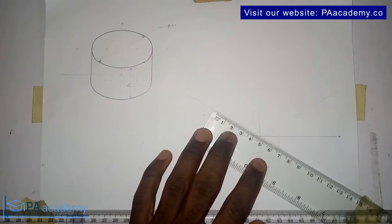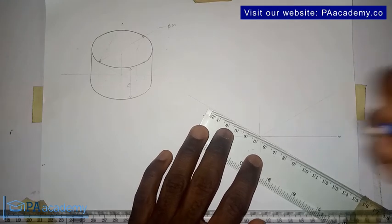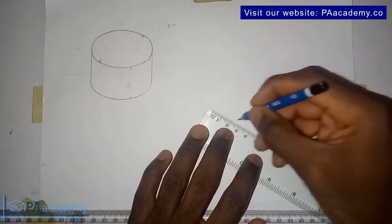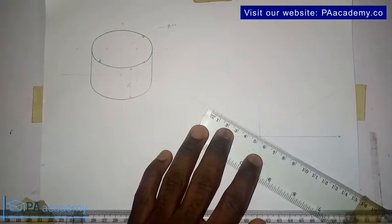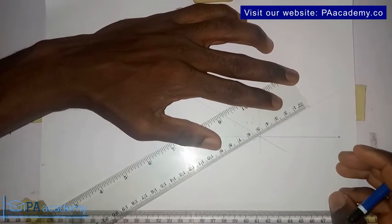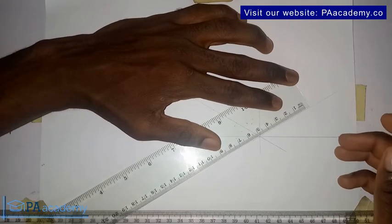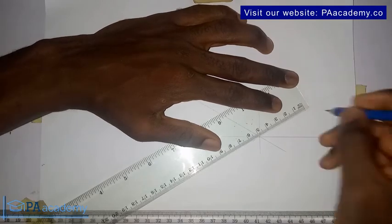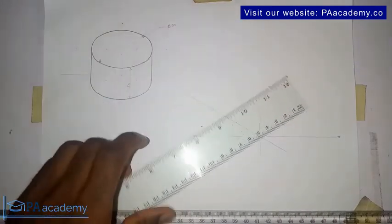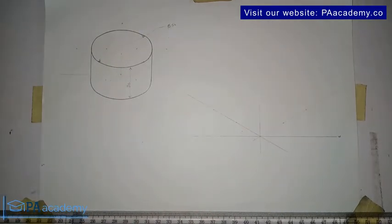Let's measure 50 millimeters. This is the 50. I'll also take note of the middle of this line, which is 25 millimeters. Then I'll measure here 50 millimeters — same as five centimeters — and then 25 millimeters, which is 2.5 centimeters. If you watched the previous part, you know I'm taking note of the center points on those lines.